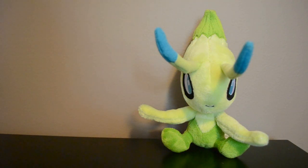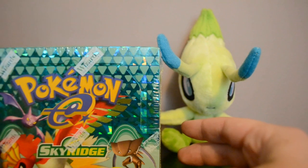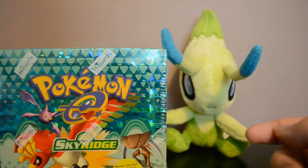Hey guys, I'm very excited today because I have a booster box to open that I have been wanting to open forever — one of my absolute favorite sets. I've never opened a booster box of it before, and if you guys have been subscribed to me for a while you probably have a guess. I'm gonna be opening up this Sky Ridge booster box, got it from Georgetown Card Exchange, and I used Swagbucks to get $100 off.